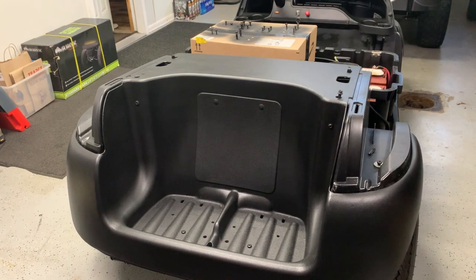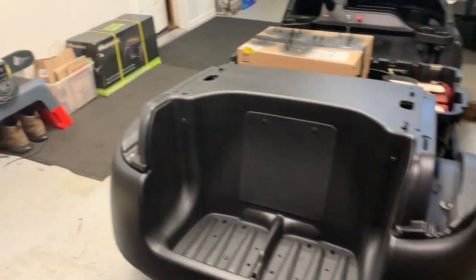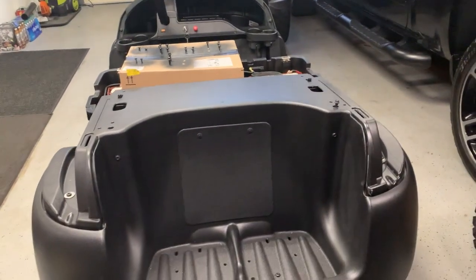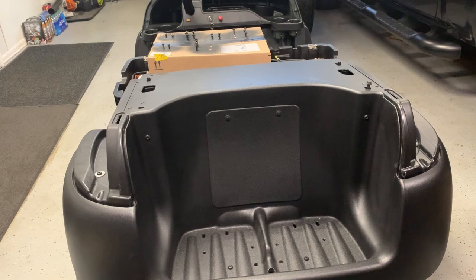I'm going to pop this cover off real quick and I might leave it off. We're going to go ahead and unbox the Rokz lift, so while we have the back bucket out of it we'll go ahead and put that lift on. It'll probably be a little bit easier to see what's going on.